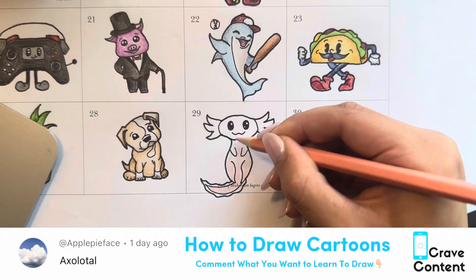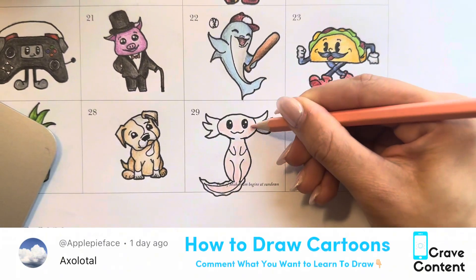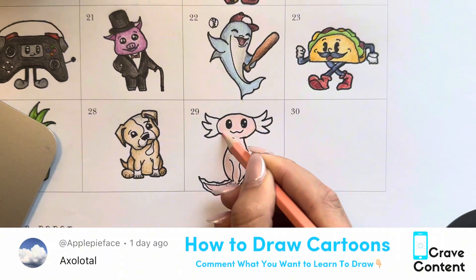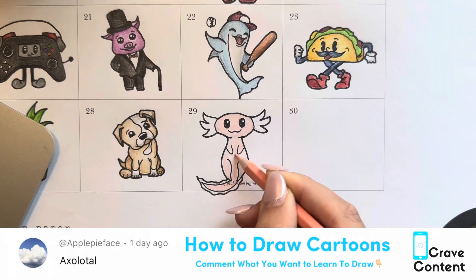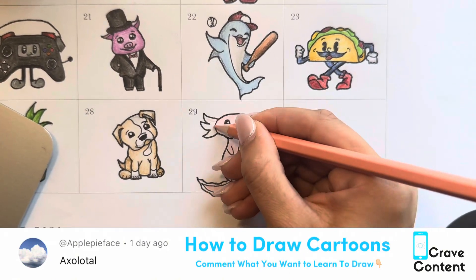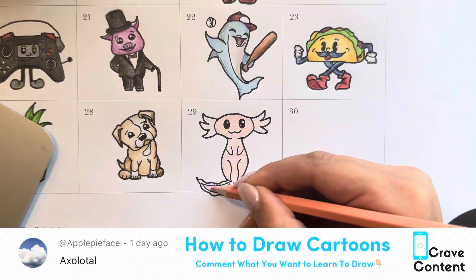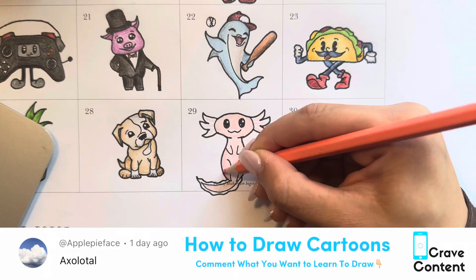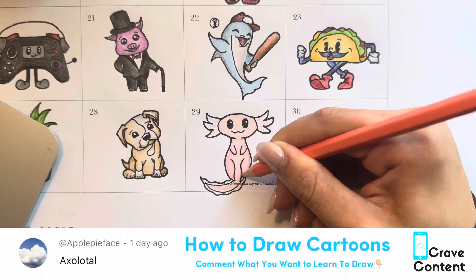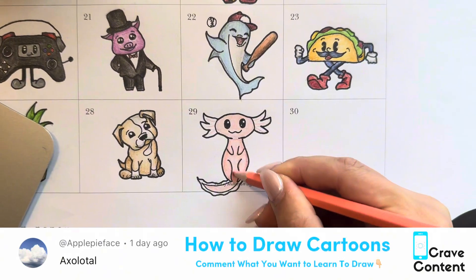We're starting with a very light peach — even though he's pink, we're going to start with peach so we can add pink to the outside and kind of make him pop, kind of make those shadows like I always talk about. Remember to color where I color, and if you see me coloring darker somewhere, color darker there, and if you see me coloring lighter somewhere, color lighter there, so it can turn out similar with those little shadows we always do.